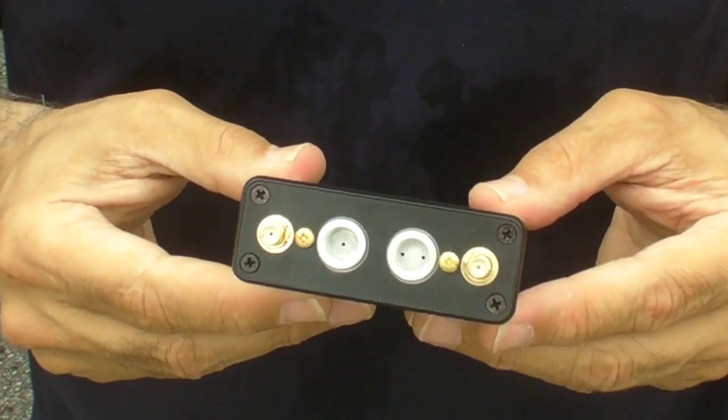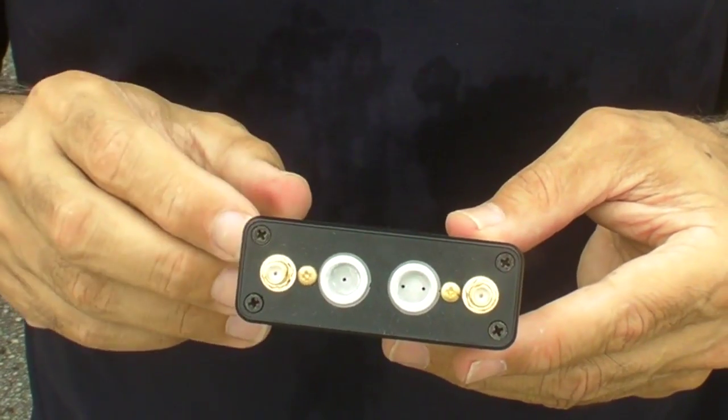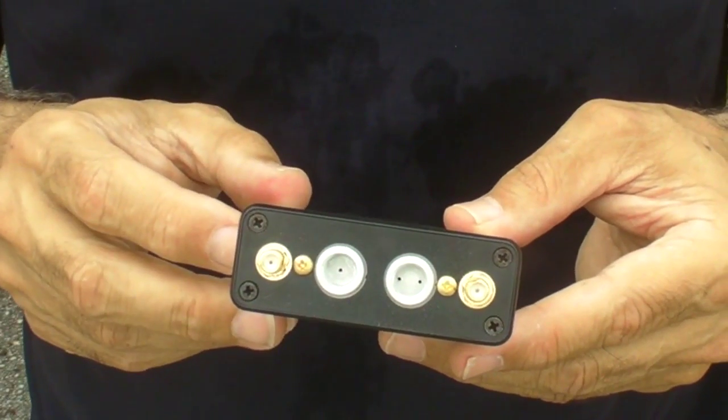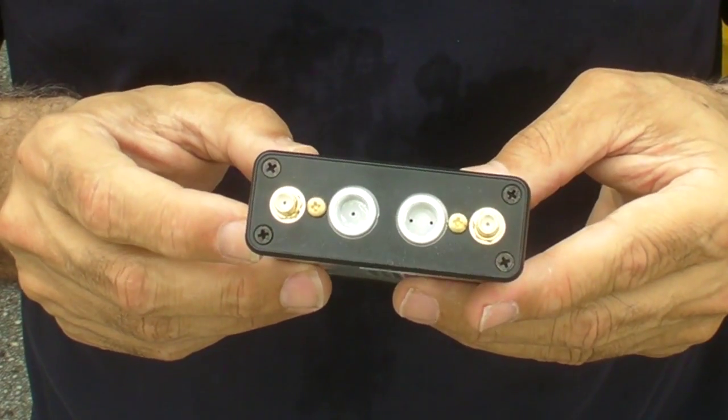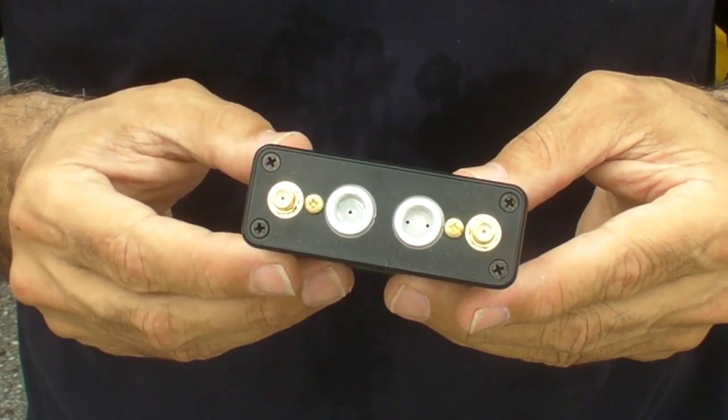Well, it's really pretty simple conceptually. If you turn the unit around, there are two ports here — one is for dynamic or pitot pressure, and the other is for static pressure. So if you plumb those two into the aircraft pitot-static system, you have your reference pressures.